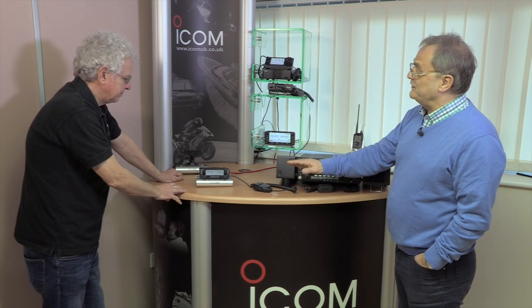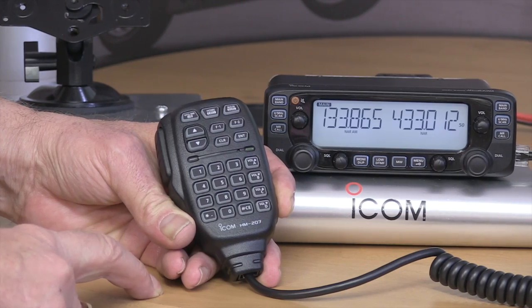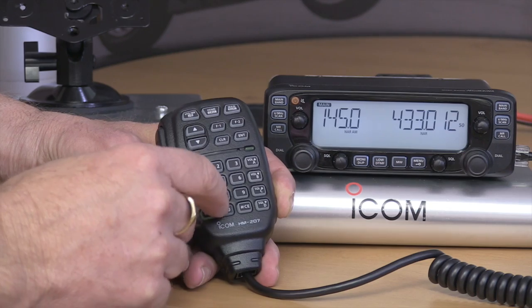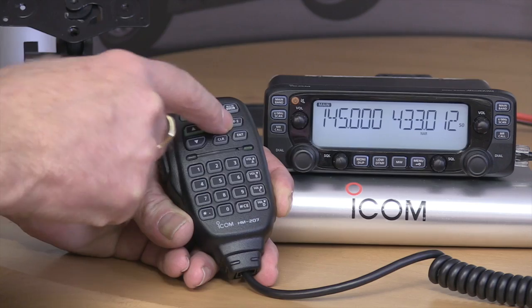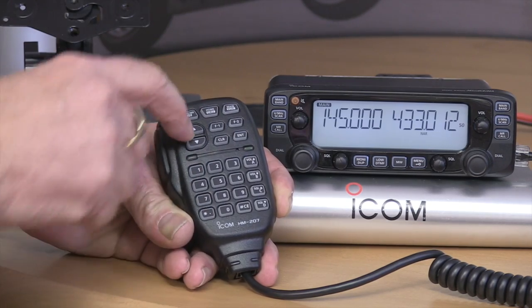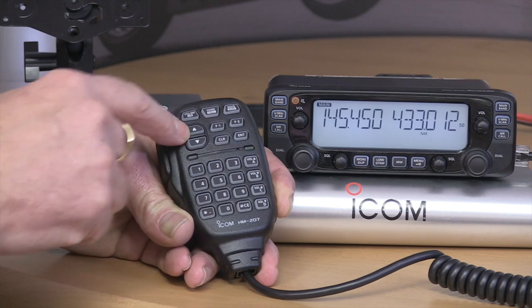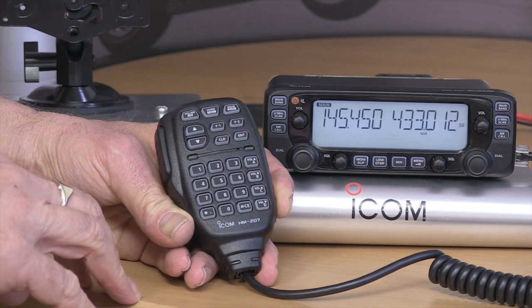The main functions can be accessed easily from the knobs on the front, or from the really comprehensive remote microphone. You can do almost everything from the front panel using the microphone — you can enter a frequency simply by keying it in. There are function keys you can program to perform whatever function you want, plus up/down buttons, home button, volume, and squelch — everything can be adjusted on the mic.